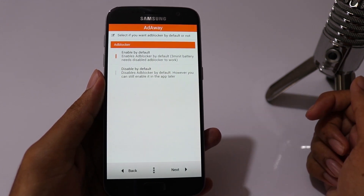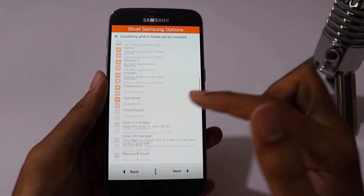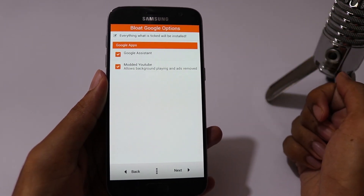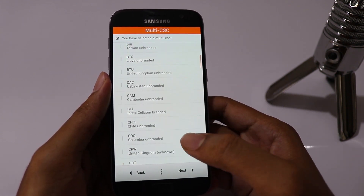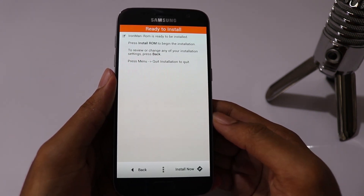You can enable ad blocker. Choose the Samsung apps that you'd like to install. Choose Google Assistant and modded YouTube, which can play music in the background even if you minimize the app. I will select INS as my CSE. If you select the wrong CSE, then VoLTE might not work. Then click on Install.